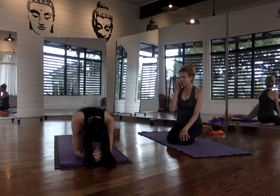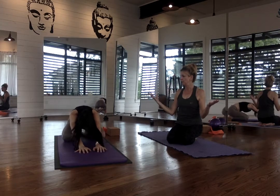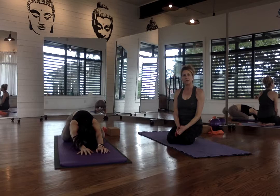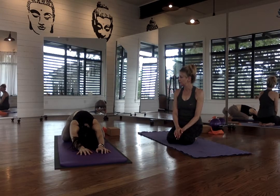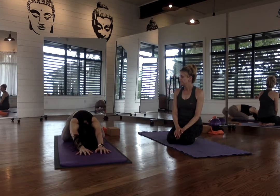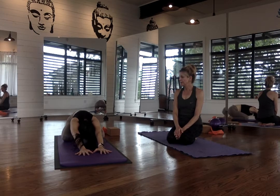From here you can push back into a child's pose again, wanting to find that hip opener. Open the knees up nice and wide. If you have the knees closer together, it helps to do a little bit more opening for the low back — whatever feels good here. Take a nice inhale and exhale, and one more — inhale and exhale.